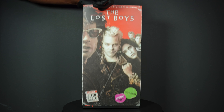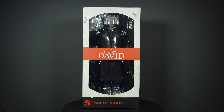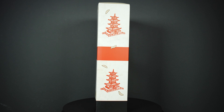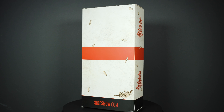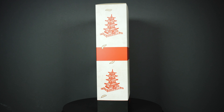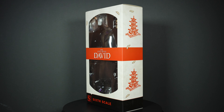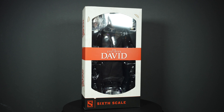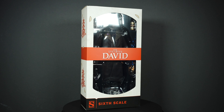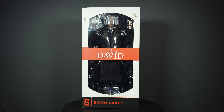Removing the slip cover reveals the Chinese food takeout box — the one Michael and David had during the movie where David says the famous line, 'It's just noodles, Michael.' The graphic design is great. You can see the little maggots going across the box, the little Chinese takeout building, and it says 'The Lost Boys — David, Sideshow 1/6 Scale Figure,' with a little peek at the figure in the window box.